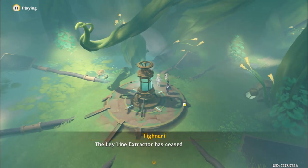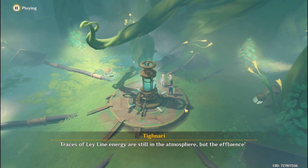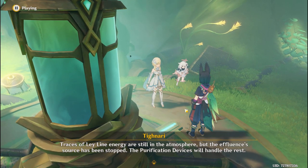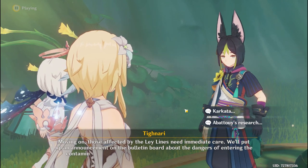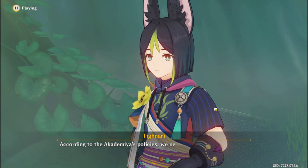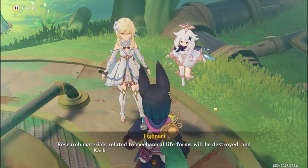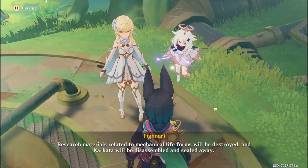The leyline extractor has ceased operations. Traces of leyline energy are still in the atmosphere, but the effluents' source has been stopped. The purification devices will handle the rest. Moving on, those affected by the leylines need immediate care. We'll put up an announcement on the bulletin board about the dangers. According to the academia's policies, we need to bring everything back. Research materials related to mechanical lifeforms will be destroyed, and Karkata will be disassembled and sealed away.